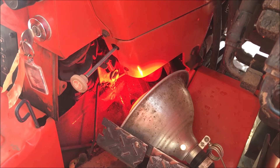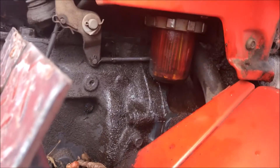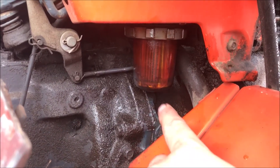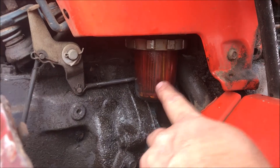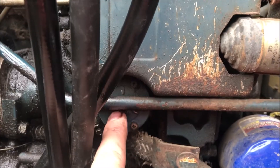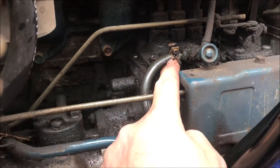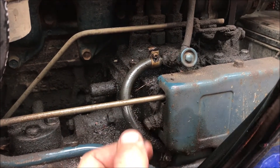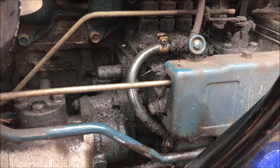The tractor cranked over nicely but would not start, so I moved the lamp further forward. Continuing my learning-by-doing process, I loosened up the retainer for the fuel filter and had fuel running out, so I know flow is good there. Then I came over to what I believe is the fuel pump — it has an inlet line and an output line. I pulled the output line off, cranked the motor over, and there was no fuel coming out. So I believe my issue is probably a failed fuel pump.